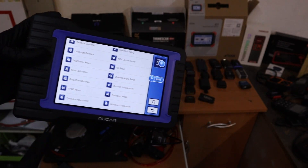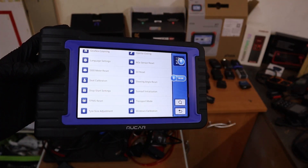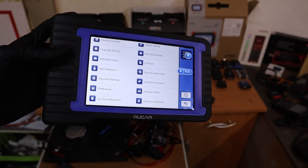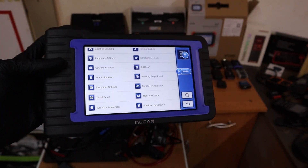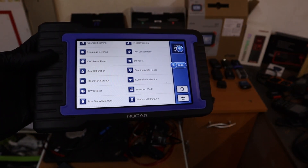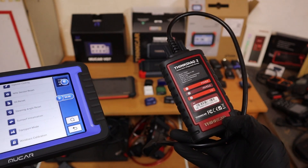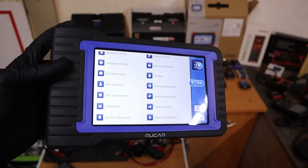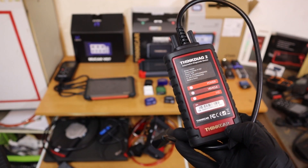The MUCAR VO7 is the same brand as the ThinkDiag 2 — both are made by Thinkcar. In this scan tool you will get everything that the ThinkDiag 2 has, plus some extra features, and three years of updates are included. So in three years the ThinkDiag 2 will cost you about $320, and in three years the MUCAR will cost you about the same — $320 to $340. But after three years you can still sell the MUCAR for about $150 to $200, whereas the ThinkDiag 2 you won't be able to sell for much.